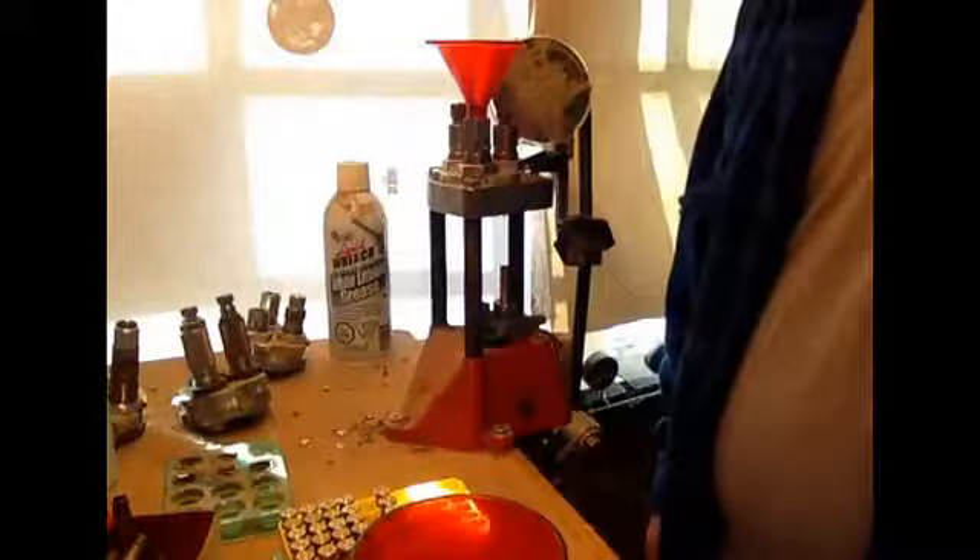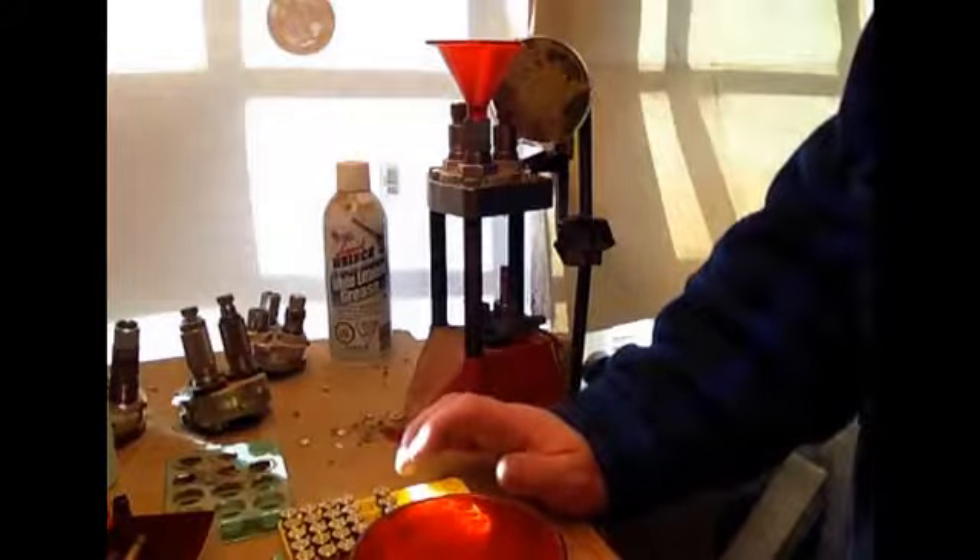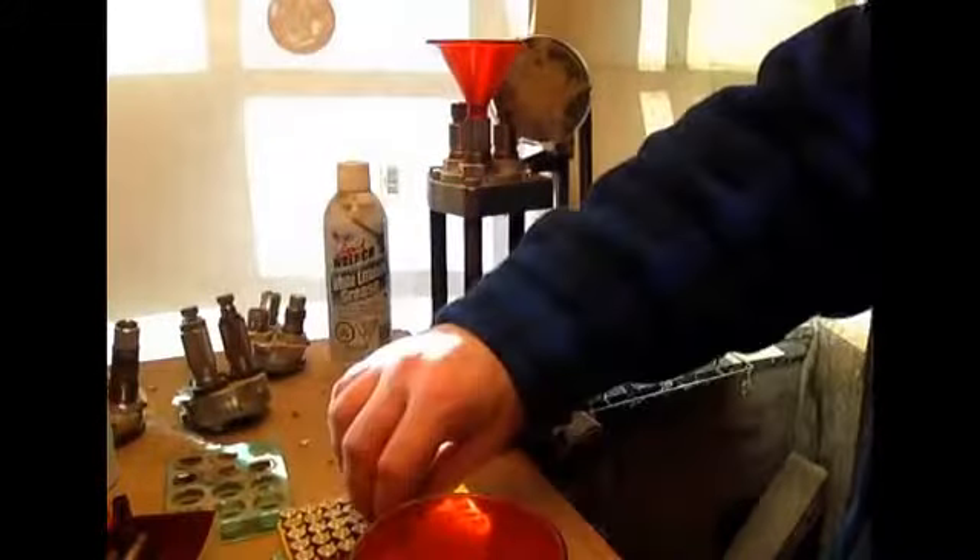Okay guys, welcome back. This should be part four. I want to talk about priming and charging, or primers and powder.